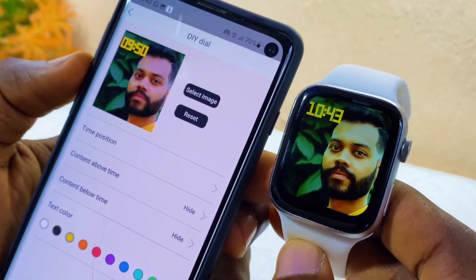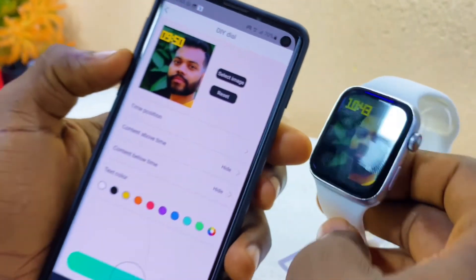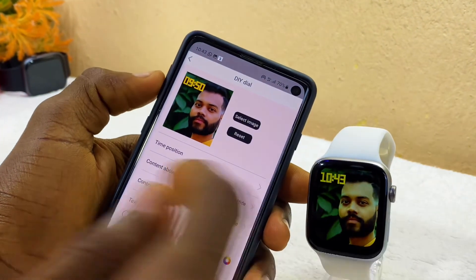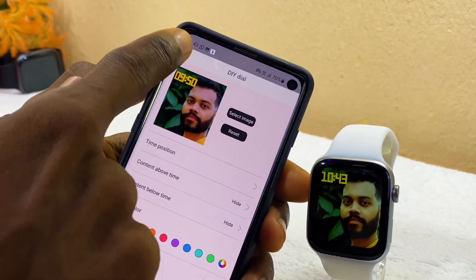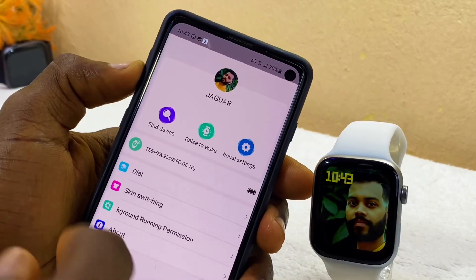Once you see 'Sync Successfully,' the custom watch face is ready and showing on your M2 Wear watch. That is how to customize your M2 Wear watch face — it looks beautiful! If you have any questions or difficulties, let me know in the comment section and I will reply as soon as possible.